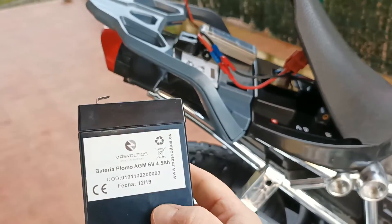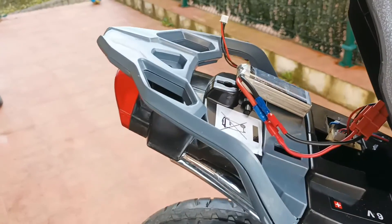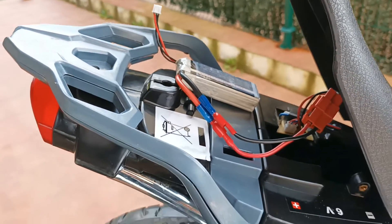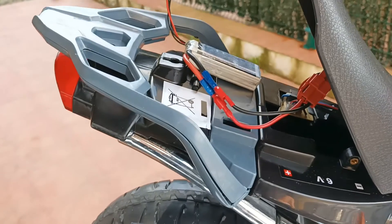I replaced the discharged bike battery with the LiPo battery from my RC cars, which has 7.4 volts versus the original 6 volts — and it works fine.